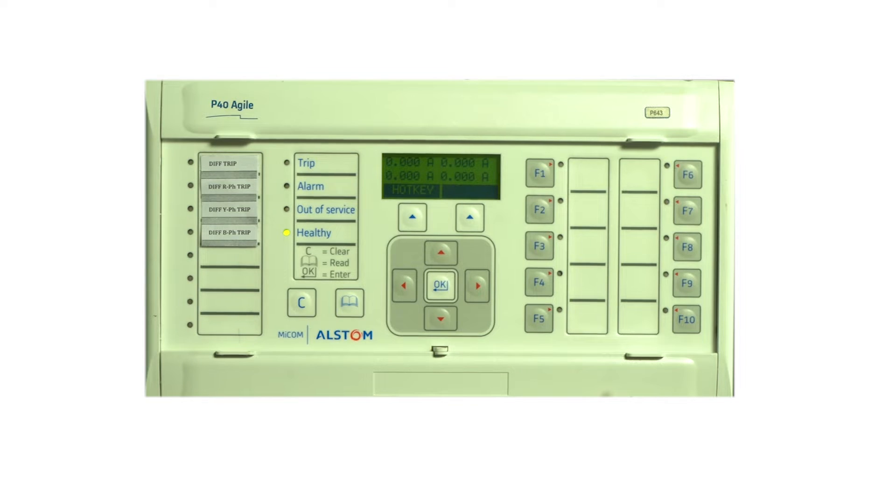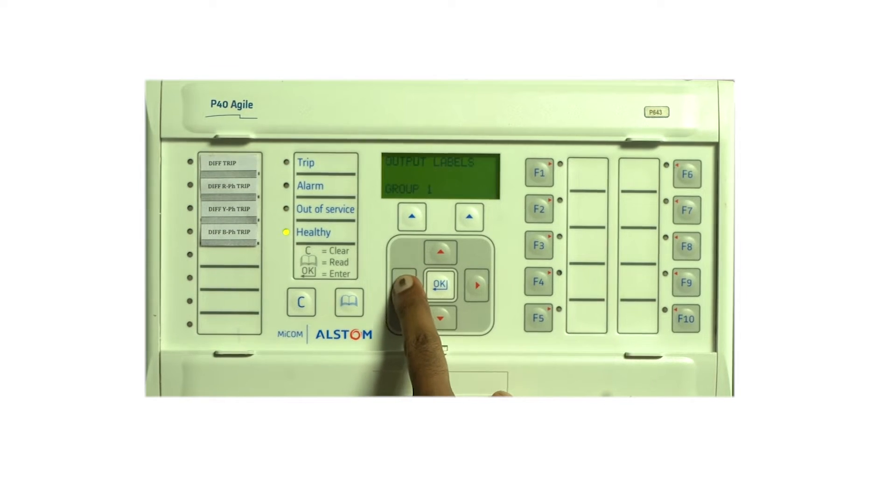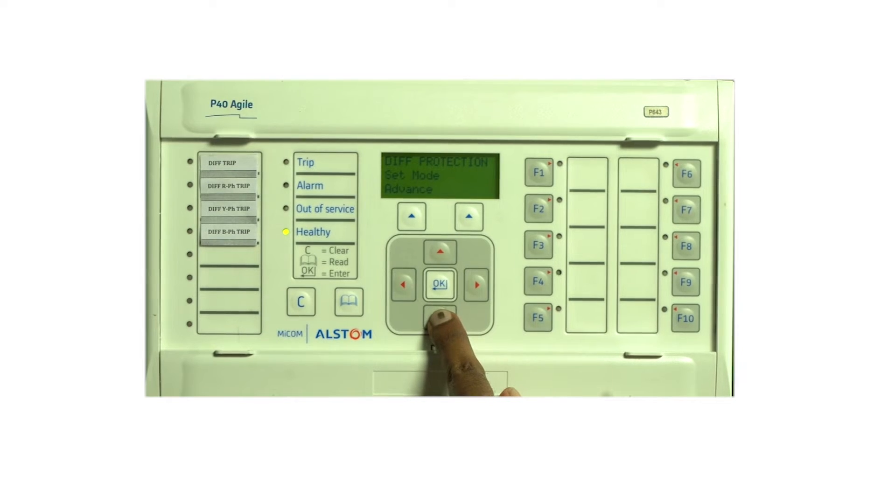Pickup test. To verify the pickup, one current source of the test kit is connected to the R-phase HV. The full load current of HV is 0.875 amps and the pickup setting is 0.3. The pickup setting can be verified in the differential protection as 0.3 per unit.